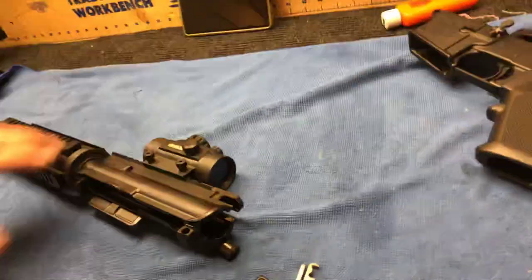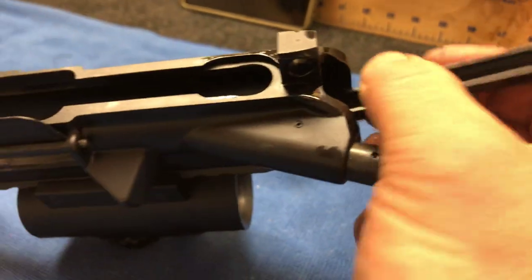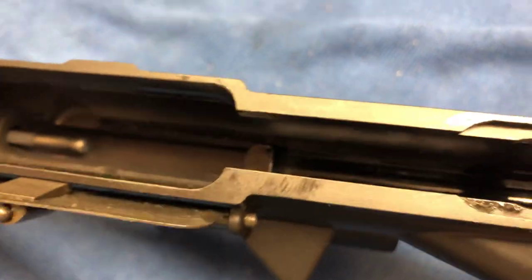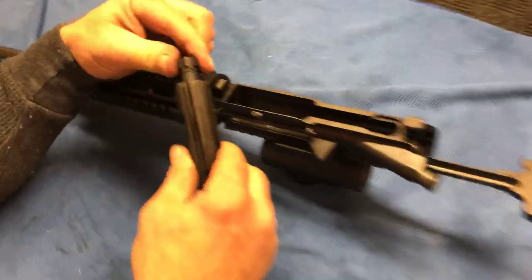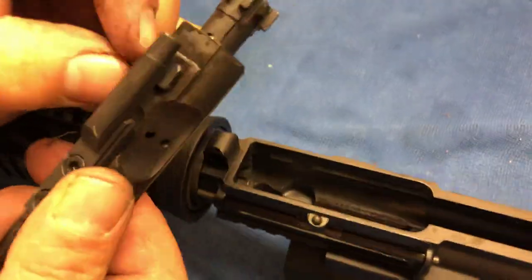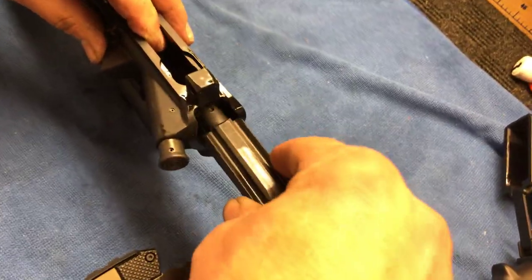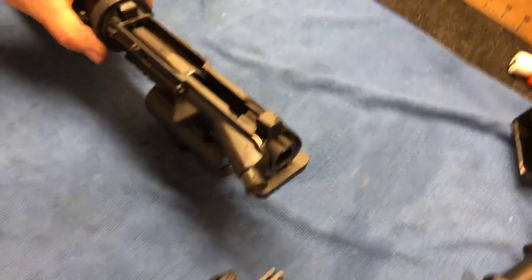To slide this back together, we want to put our charge handle back in. Inside the upper there's a little slot and a little groove that it sets in, so we'll slide it in just a little bit. Then we'll drop this back in, and we want to make sure the charge handle is pulled completely out — because if not, the little lock here will catch. So we just pull that back far enough, drop this in, and then it's ready to slide all the way through. You'll hear it click, and then that part is done.